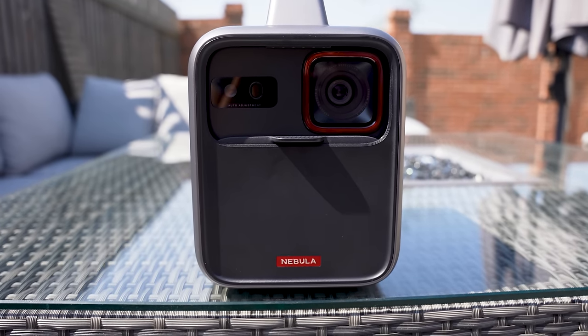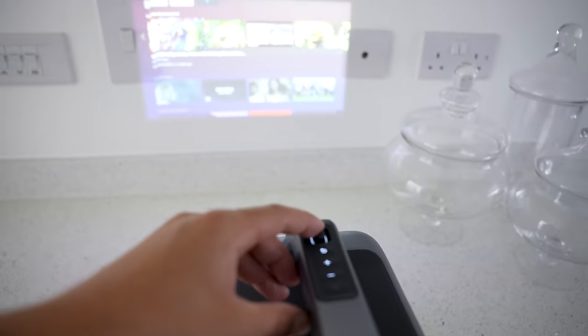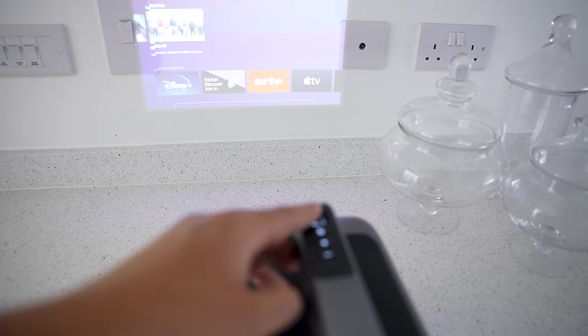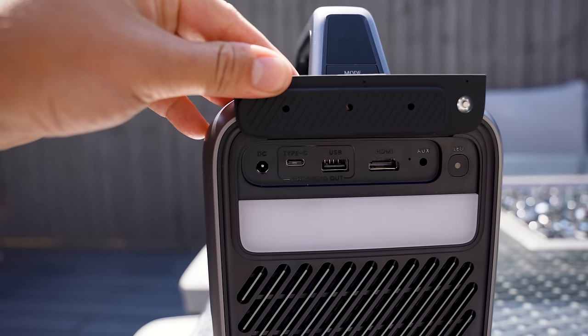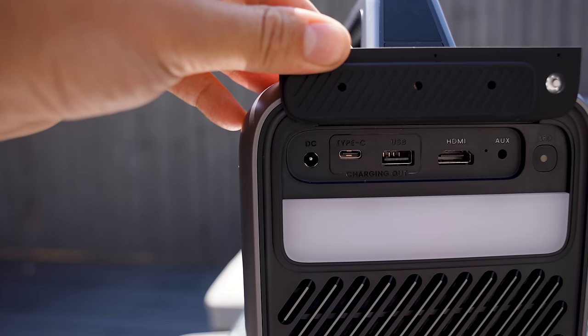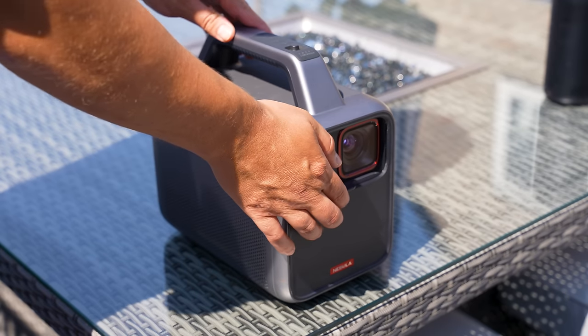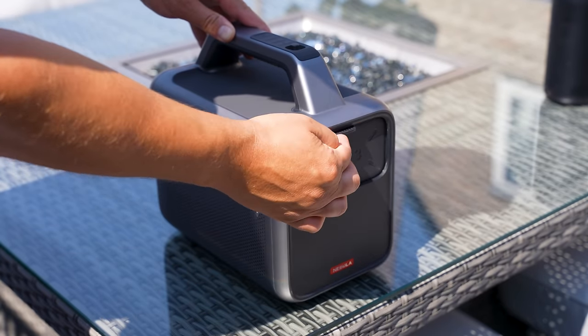On the front there's a lens, a joypad on the top along with navigation buttons, and you can also use the Nebula mobile app or the remote control. On the back we've got the power input, a USB-C port, a USB-A port, an HDMI port, and an aux. There's also a button for a 2700 Kelvin camping light with three levels of brightness. There's a protective cover on the front that slides up and down to protect the laser when traveling, plus an adjustable stand on the bottom for easy viewing angle adjustment.